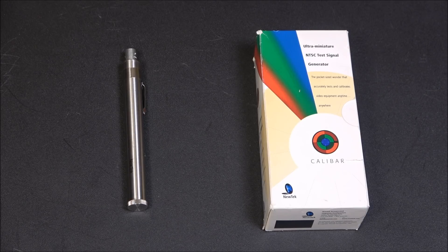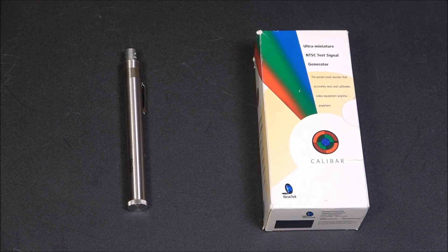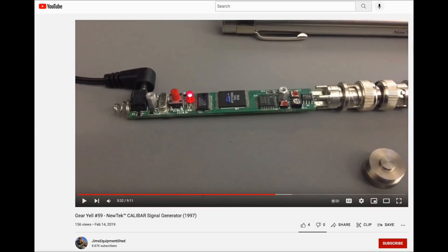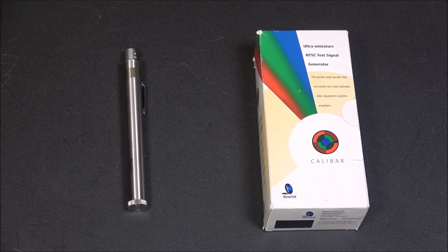Funnily enough, as of my making this, Newtek still has the manual for the Calibar available for free download on their website — and I didn't even know they were still in business. Definitely check that out if you want to see the exact specs; even though it's only a few pages, it is a pretty dry read. There is already another YouTube video on the Calibar featuring as much of a teardown as you can do, and the one period article I found came with a simplified schematic. As such, I am not going to take this apart — I see no reason to.